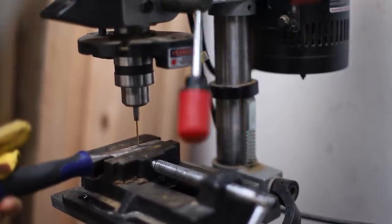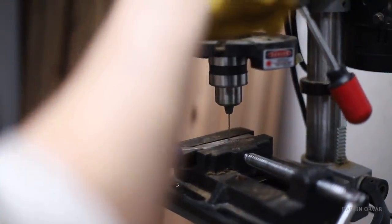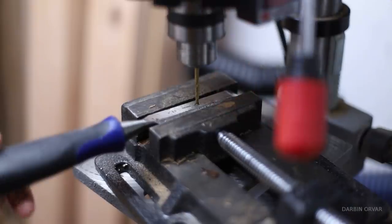Then you need a blade. Now there are different kinds of blades you can use. Traditionally the blade is rounded, not square, so that it doesn't get caught when it's moving back and forth.